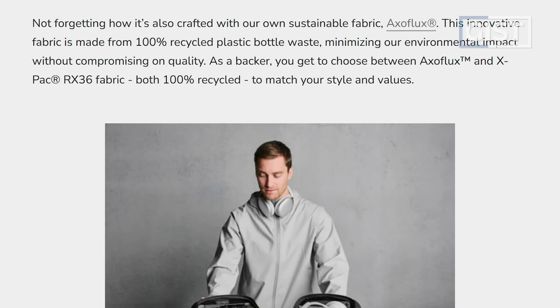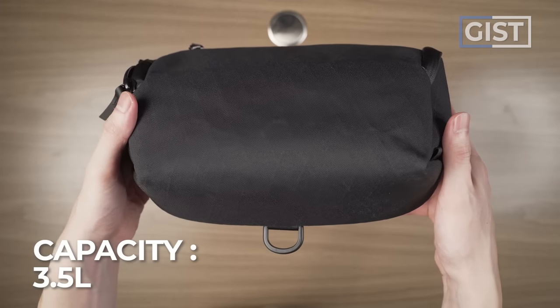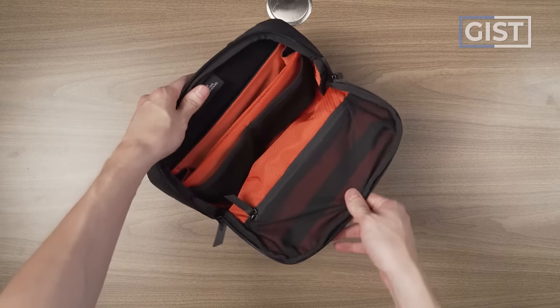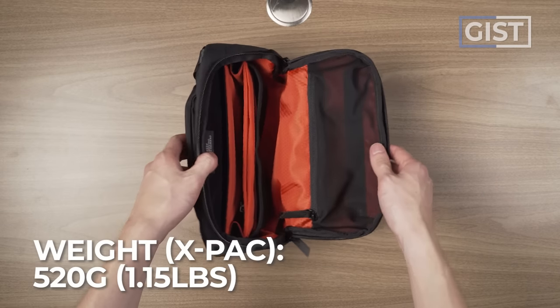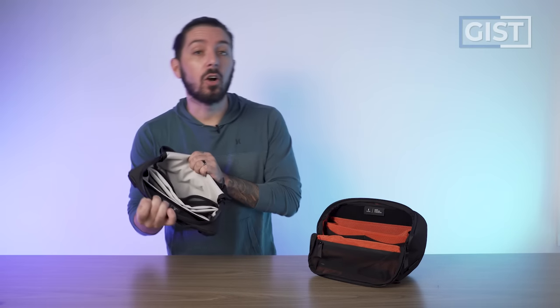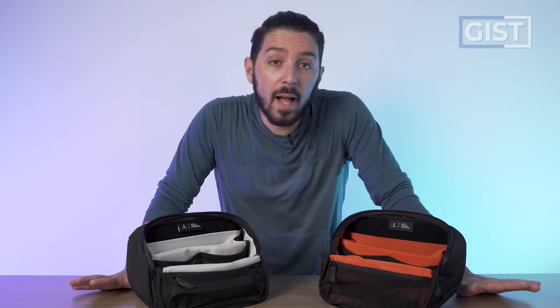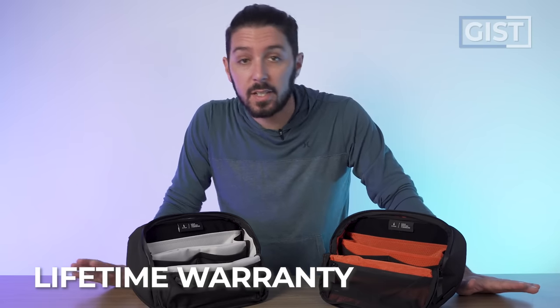As of recording, the Vertex pouches come in two different options. Both are 3.5 liters, but you've got the X-Pak version with a honeycomb orange interior that weighs 520 grams, and the Aeroflux version with a gray honeycomb interior that weighs a super light 290 grams. All Alpaca products are covered by their lifetime warranty against manufacturing defects.